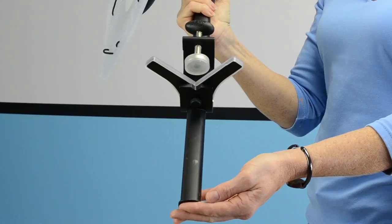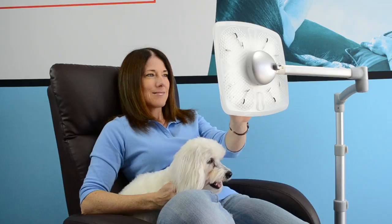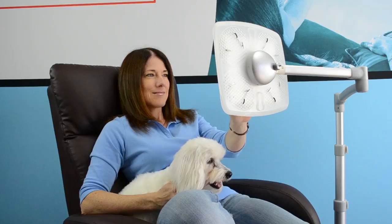Each Levo stand is superbly engineered using high-tech aluminum with an attractive anodized finish. Other parts are constructed from the most resilient engineering polymers. Whichever stand you choose, we know you're making an investment in your future. That's why your new Levo includes a limited lifetime warranty. Levo. Bring your device to the next level.